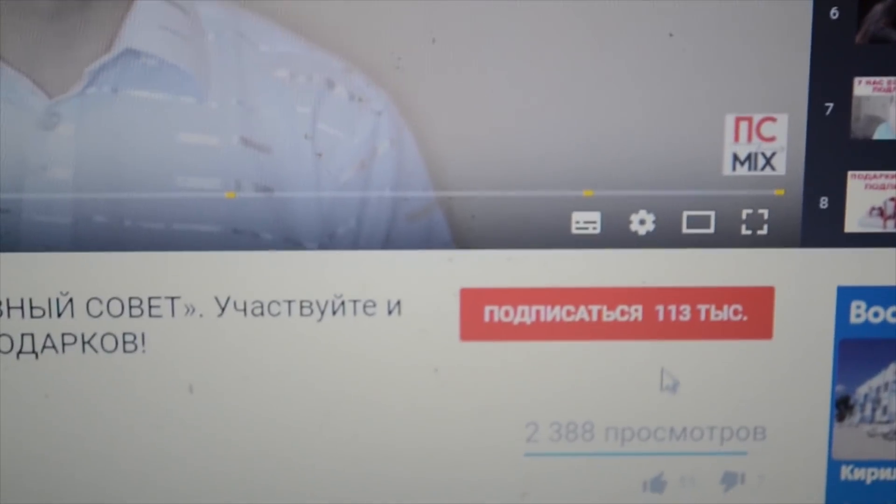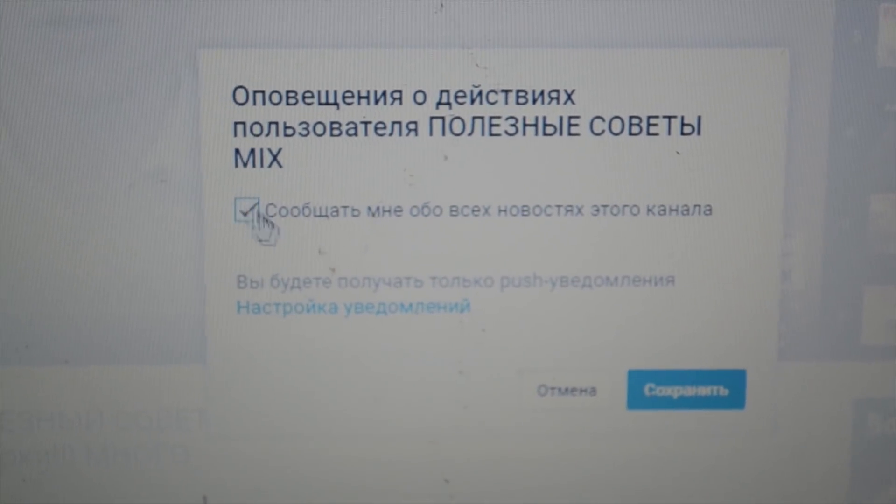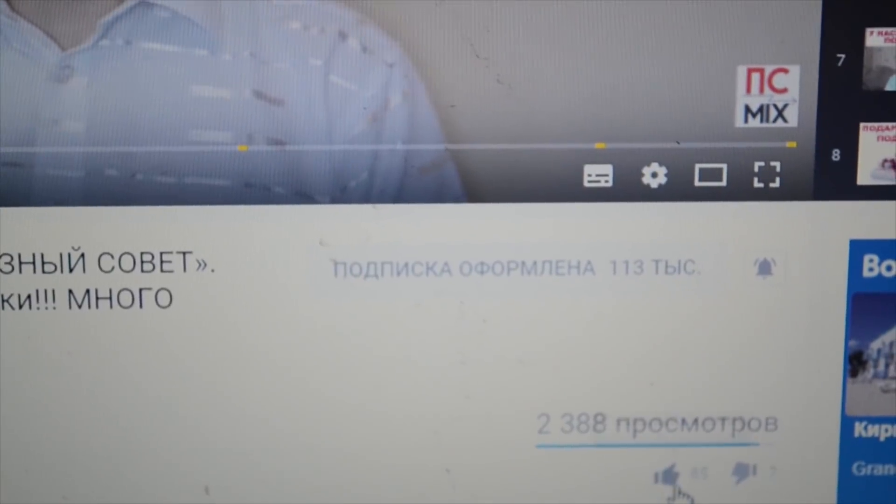Друзья, обязательно подписывайтесь на наш канал, нажав на красную кнопку под видео «Подписаться». И не забывайте нажать на колокольчик, чтобы быть в курсе всех наших новых видео. До скорого!